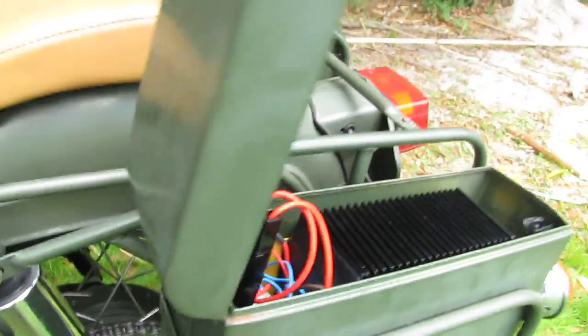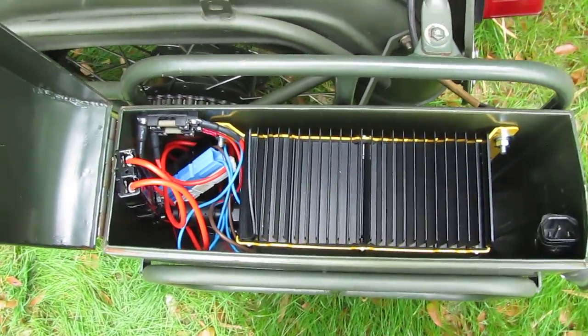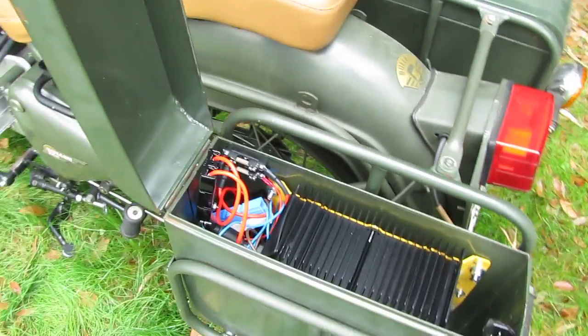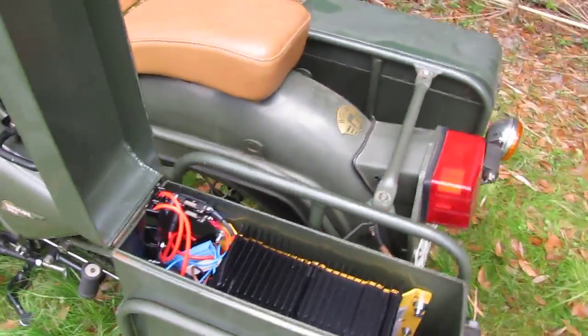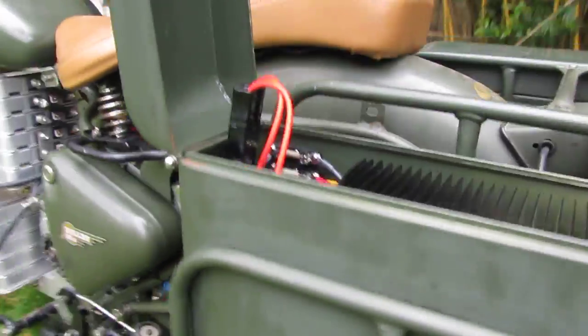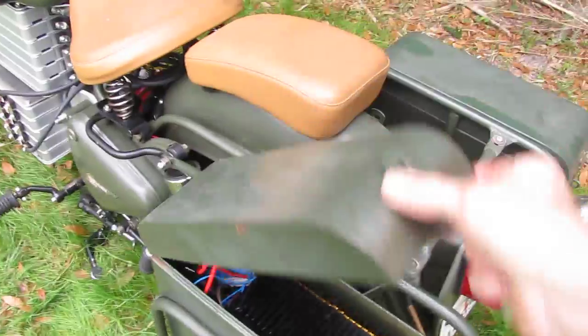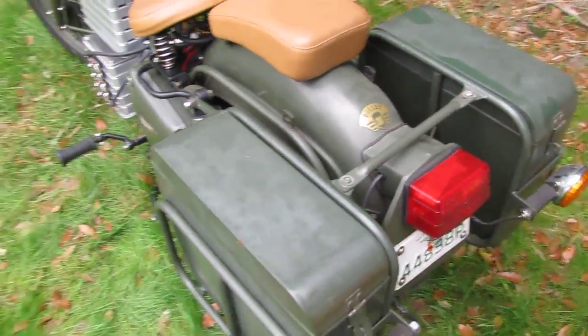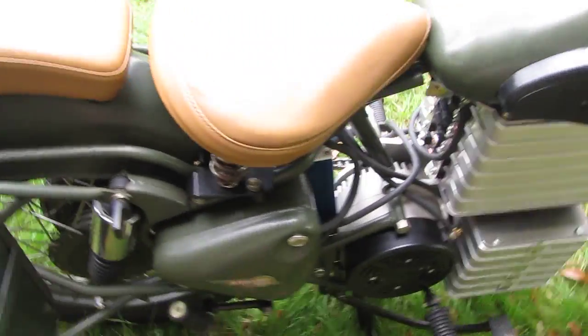Inside the left pannier, I've got the charger, and integrated into the charger is a DC-DC converter. When the motorcycle is sitting still and charging, this lid stays up, and I've also got a grating built into the bottom of the pannier so that I can get some vertical airflow and keep that charger as cool as possible, because it will heat up while charging. When I'm riding, the pannier will be closed, but the charger won't be operating, only the DC-DC converter. So I'm hoping that won't cause too much of a heating problem while riding.